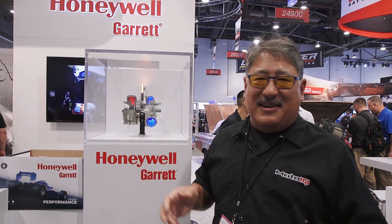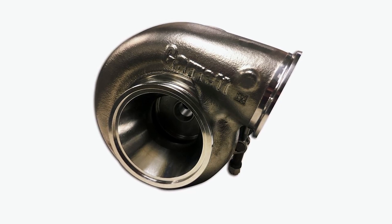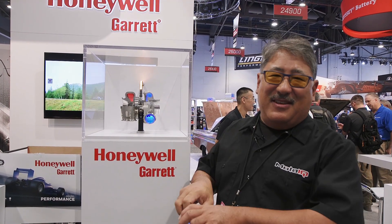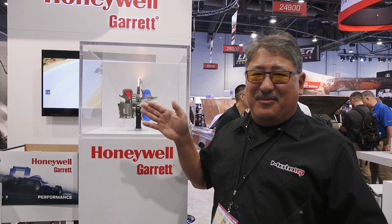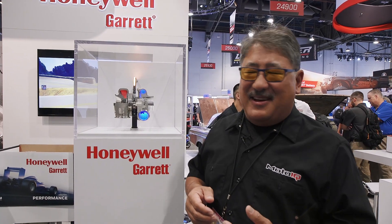It has an investment cast turbine housing, so it's a nice, clean, trim, lightweight housing with a V-band outlet. It also has a V-band that holds it to the center section, so if you wanted to change turbine housings, it's really, really quick. The turbine housing also has a Machida Exducer, so it's better flow on that side.